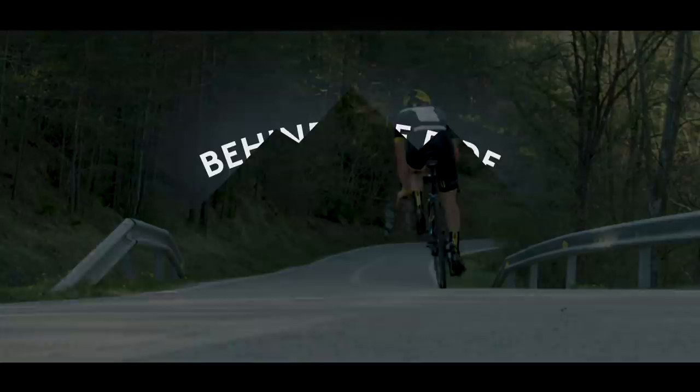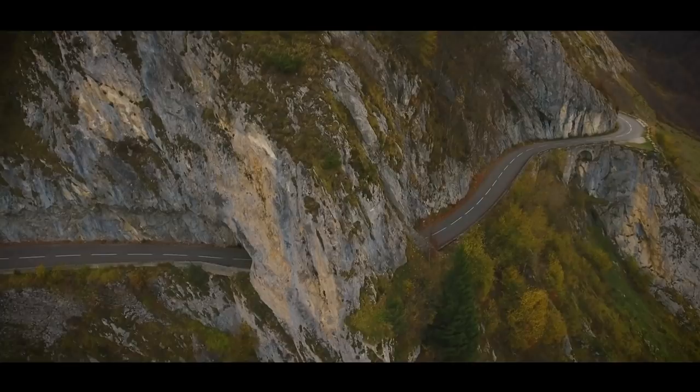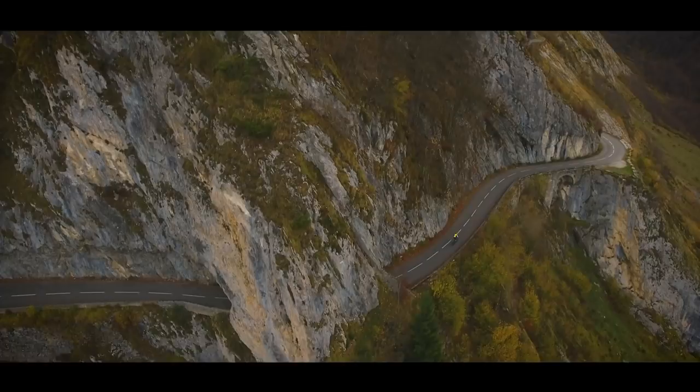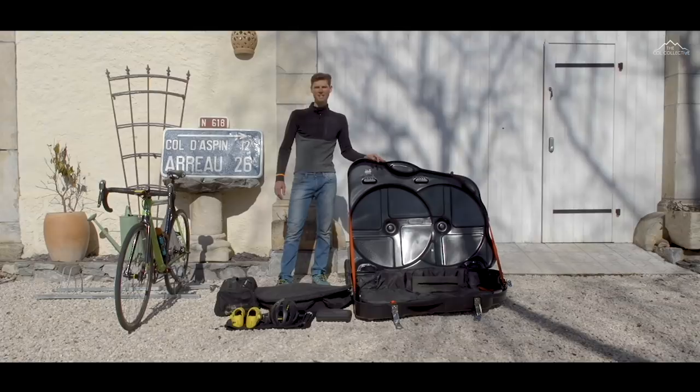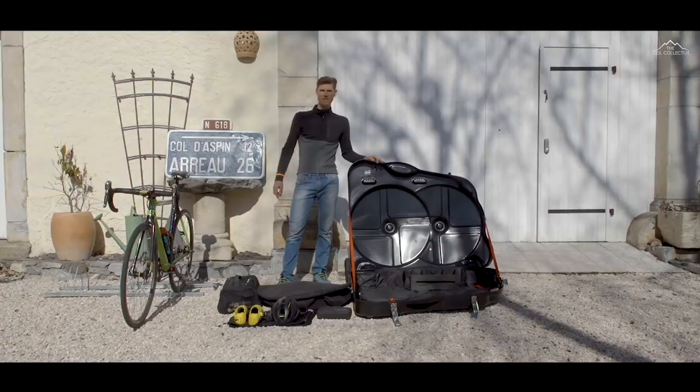Welcome to Behind the Ride with the Coal Collective. Here we are again outside the front of the barn, getting ready for our next trip. I thought I'd give you a few hints and tips on how I get my bike from there into there as quickly as possible so we maximise the ride time.